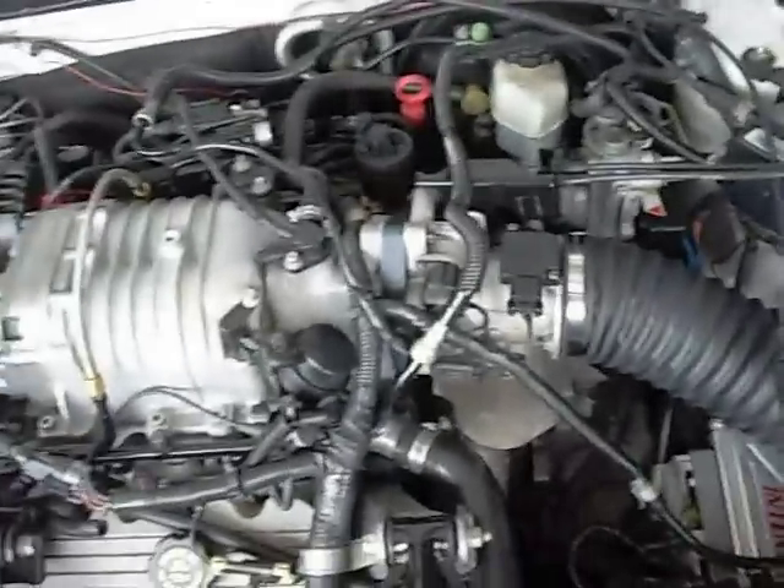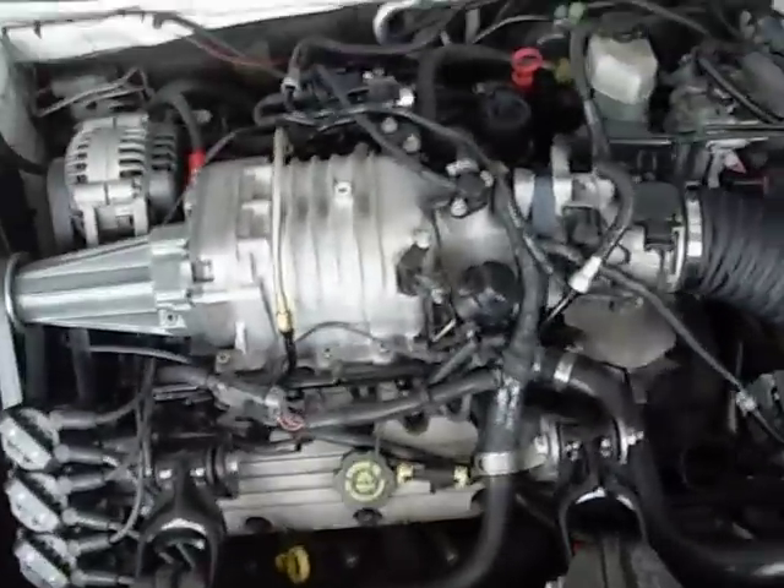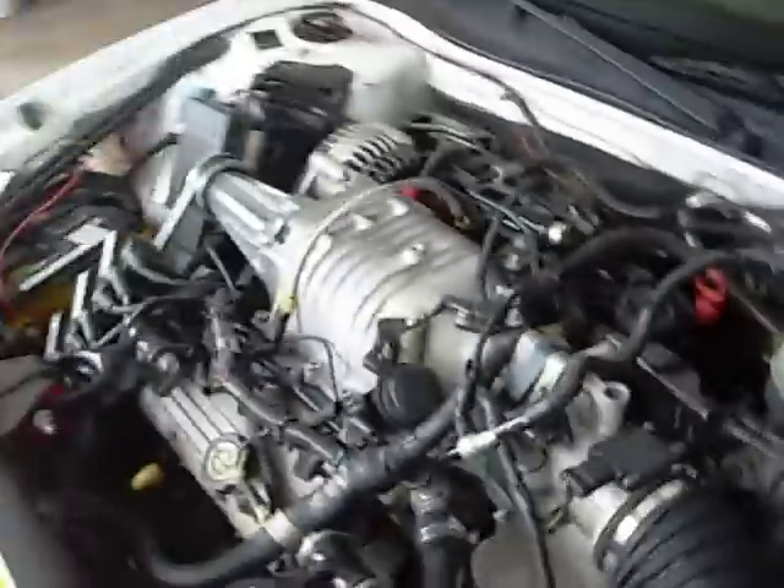Some other basic mods I've done are wrapping the crossover with header wrap, a throttle body heat shield, and a throttle body spacer — the idea is to keep the throttle body cooler. Probably doesn't help much, but it was worth a shot. I also have a bigger alternator pulley and a bigger water pump pulley. The idea is to spin them slower so the engine's not working as hard. It probably doesn't do much — it's probably worth about 3 horsepower — but every little bit counts.